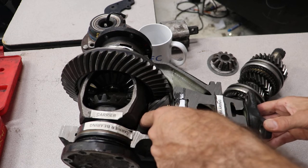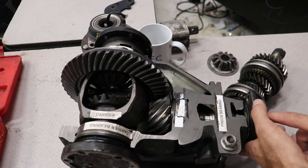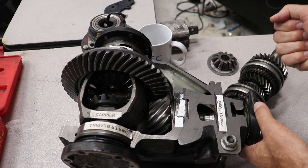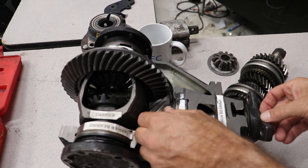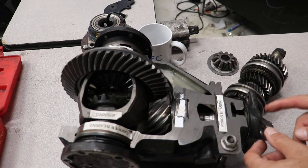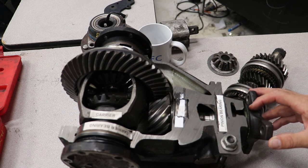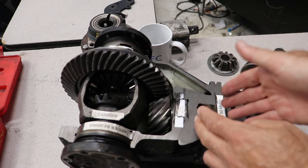Now this particular one — see how it moves in and out? That would have too much movement. So what you would need to do is hold this yoke and tighten that nut super hard, like 400 foot pounds, and crush the crush sleeve until this end play is gone. You go slowly and crush it a little more each time, then check the preload, which is the rotational force it takes to rotate it, in order to confirm that it is properly crushed.